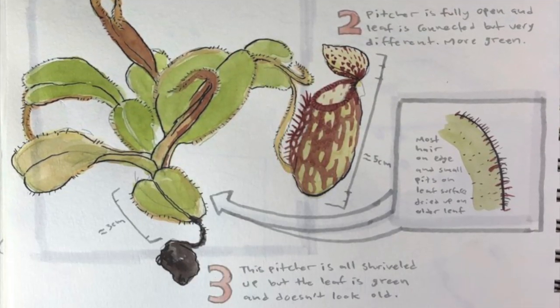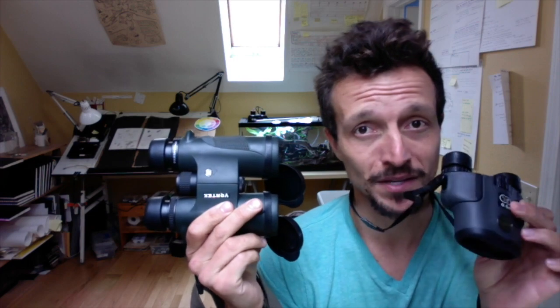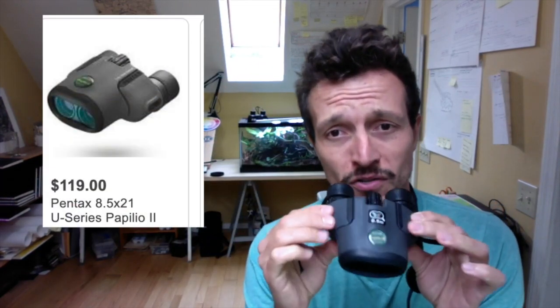Now that you have a new nature journaling strategy to try out, are you ready for some product reviews? These are pretty nice binoculars and I used to bring these with me into nature, but ever since John Muir Laws recommended I get a pair of these Pentax Papilio close-focus binoculars, I don't even use these ones anymore. These are so useful because you can look at things up to a half meter away from you, which is super useful when looking at plants such as during a species profile. They don't weigh very much and they don't cost very much, so these are pretty much always around my neck when I go nature journaling.